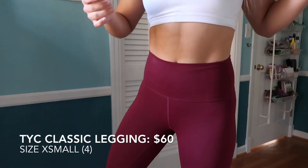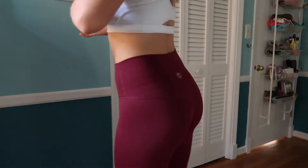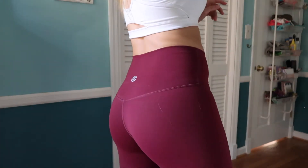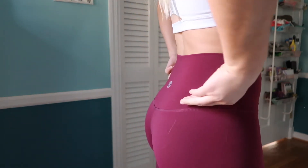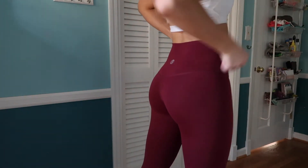Issue number two: they run so small. Everyone compared them to the Lulu Aligns and said they were the exact same. First of all, they are not buttery soft like my Aligns — good material, great pant, but I'm really unhappy with my experience. Also, the seam placement is too low for me personally. My Aligns' seam comes up to the crest of the behind, but these are way down the middle — I just want to yank them up. My verdict: I'm probably never ordering from them again. When I say things are great, I truly mean it — and this just isn't.